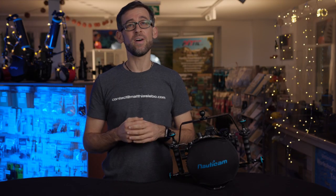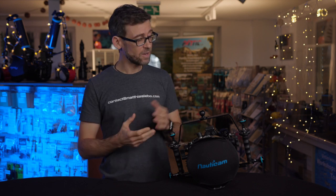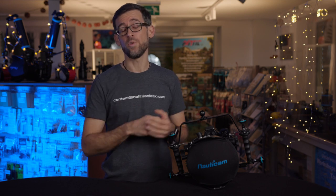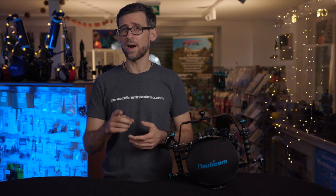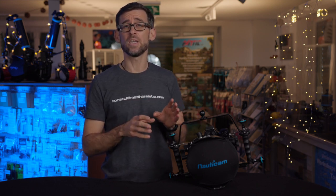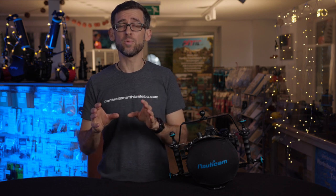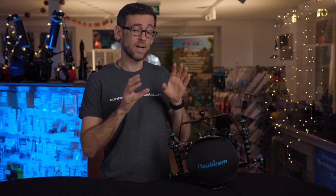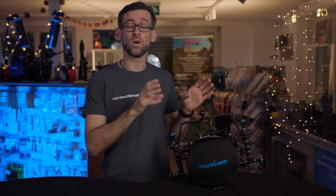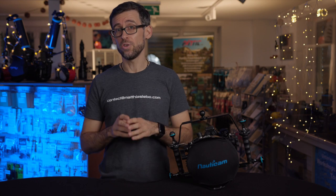Per definition, a vacuum system is a system that ensures watertight integrity of your underwater camera housing before you enter the water. You can check and make sure that your housing is 100% watertight before you even put it inside the water, and therefore before you risk getting water inside and potentially damaging your camera.